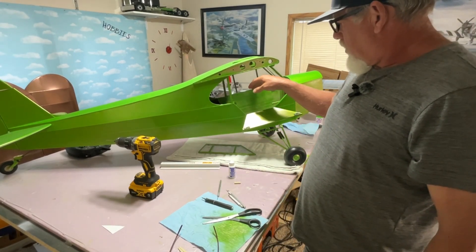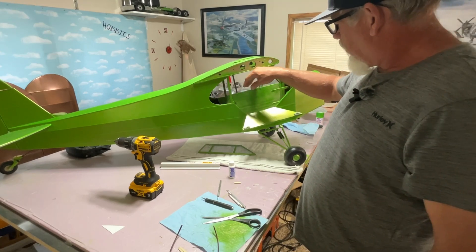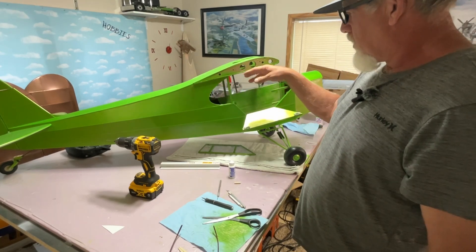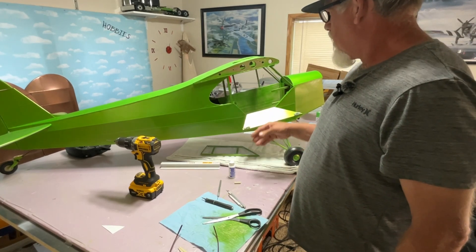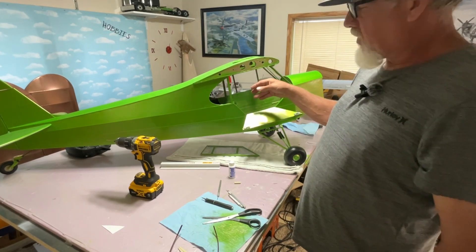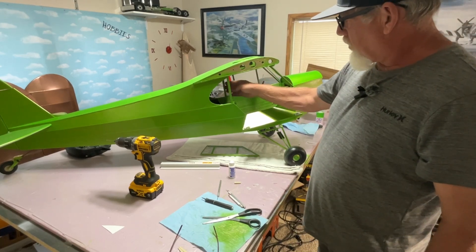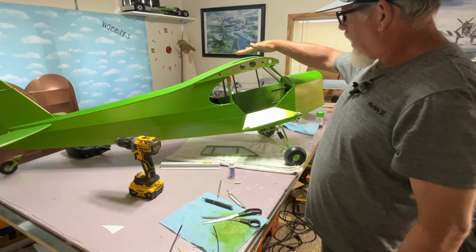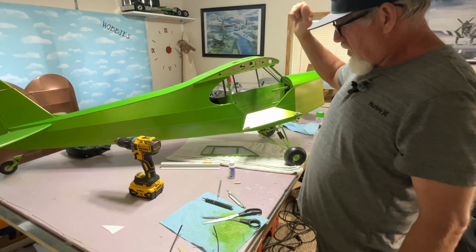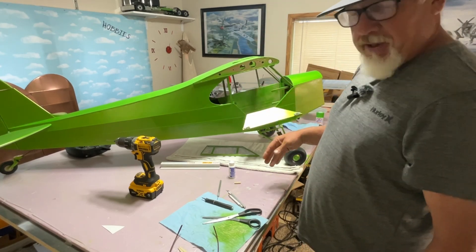I'm probably going to put my servos in, put my fuel tank and all my electronics in here and get the power plant running before I put this on, because it makes everything more difficult. I did get all the other windows made, except I have not cut this front window and have not made this one yet, but all the rest were made in the same way.